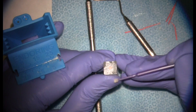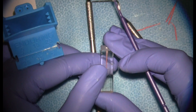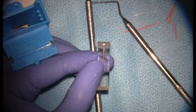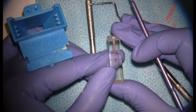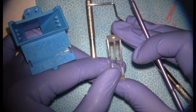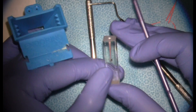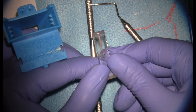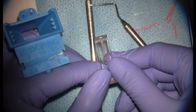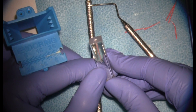That is cold lateral compaction. One advantage of this technique is that if we're not happy with our obturation at the pre-sear shot, we can pull out our cones by the tails and start over until we're happy — making it easy to improve upon before the final result. With our sear-off complete and sealer cleaned out, we'd go ahead and place our coronal restoration — either permanent or temporary — and take our post-operative images.